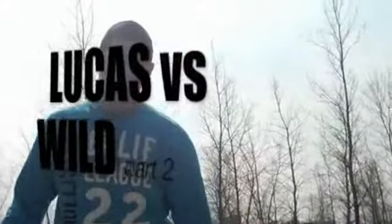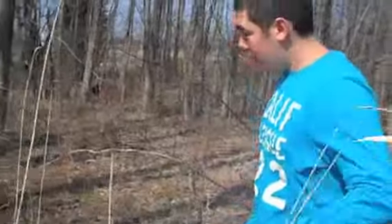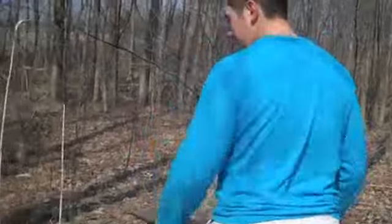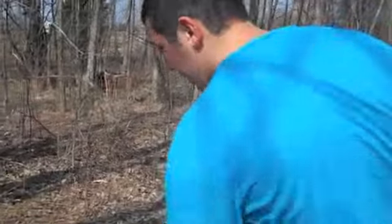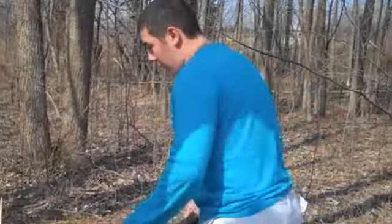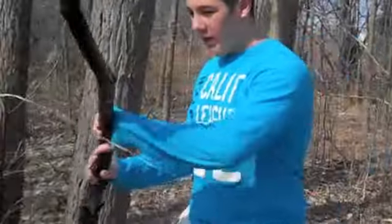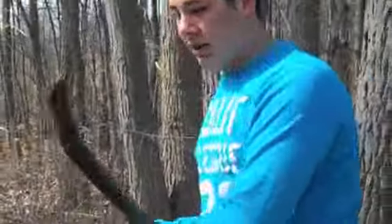Now we have a very nice area right here. It's right in the trees to block the wind and the cold, and we have an opportunity to make a platform bed of some sort. Now all we need is some timber and some leaves to cover it up for the rain at night.